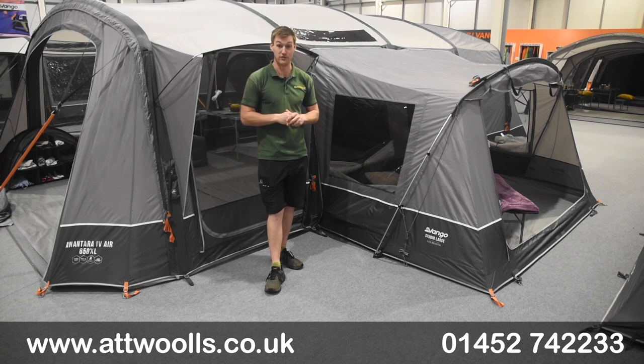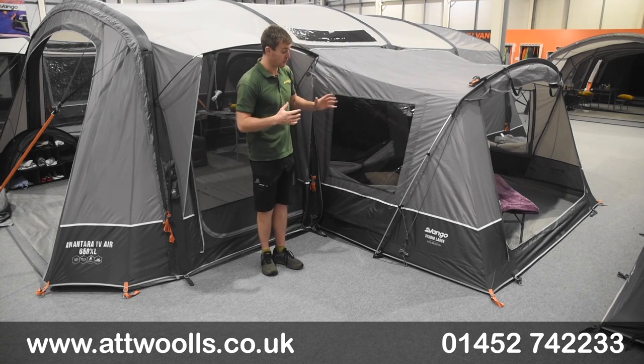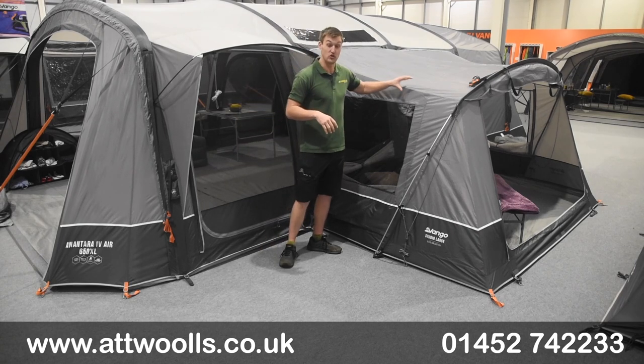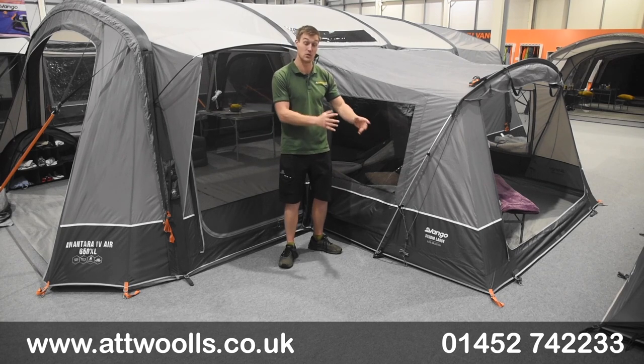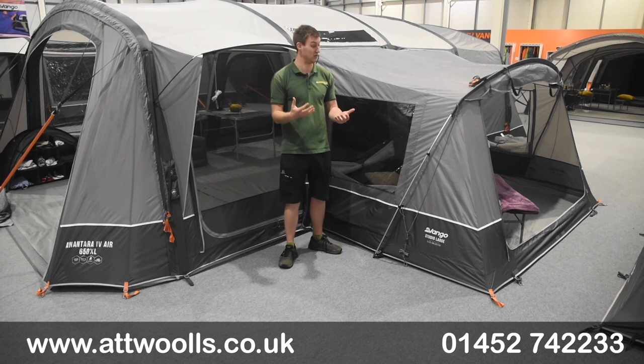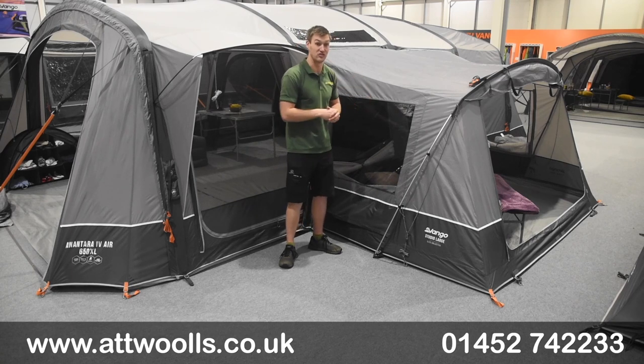I'm giving you a bit of a review video on a kind of new product from Vango. What we're looking at here is an addition you can add to some of the Vango Anatara collection. We've got the option of additional studios that can be zipped on to the Anatara itself. I thought I'd give it its own little separate video to give you a bit more familiarisation and talk through a few more features purely on the extensions themselves.